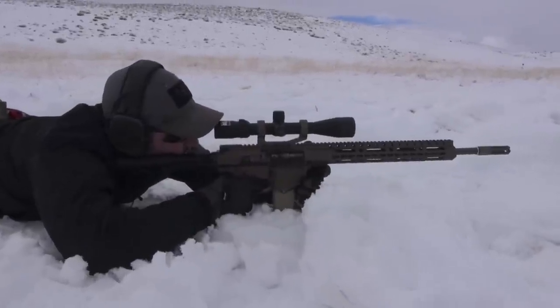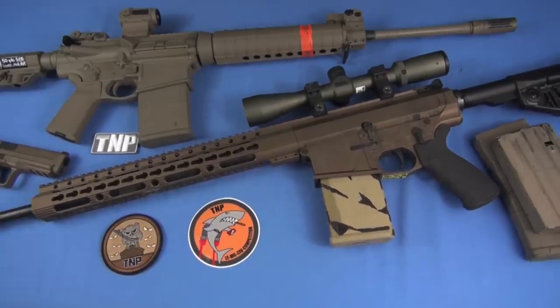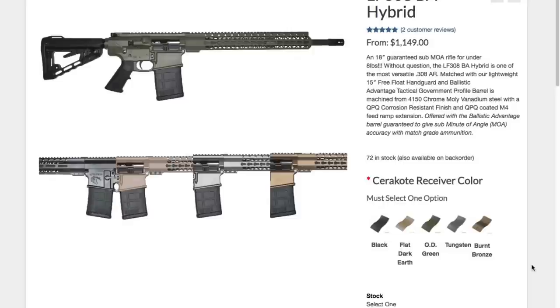SAWC design and ergos: 4150 steel barrel with a QPQ finish. I think it's now produced by a company called Ballistic Advantage. It has a 1-in-10 twist. You'll see in the accuracy segment that it produces some pretty stellar groups — that tells me it's a high-quality barrel. It is a mid-length gas system, as you can see under this handguard. I like the barrel and I like the profile as well.